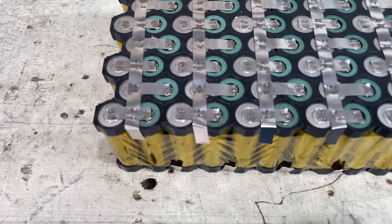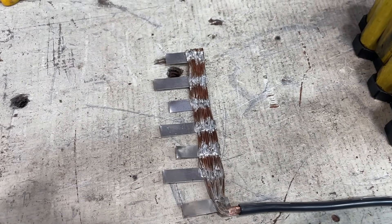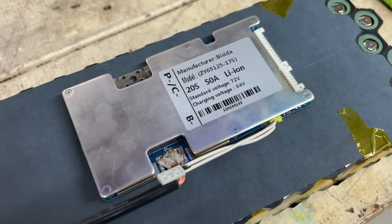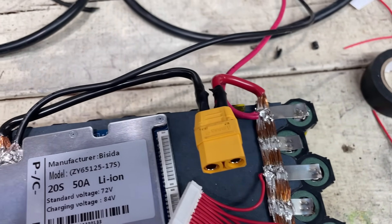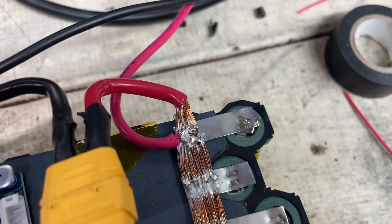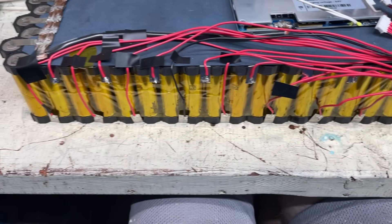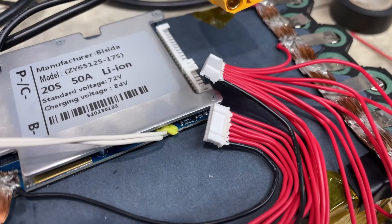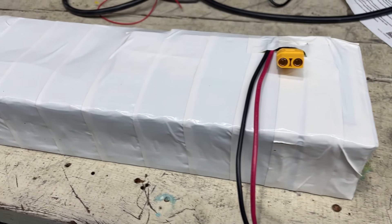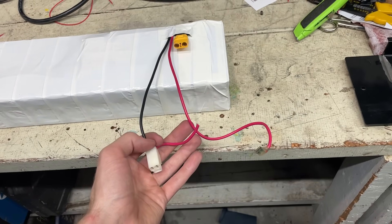After doing the series connections, I used thinner nickel strip for the parallel sections because they carry less current. I then added some fish paper and soldered some copper wire to some nickel strips and spot welded it on. I also soldered it to the BMS. After that, I did the same with the positive side and soldered a negative wire and the positive side to an XT90 plug. I also left some extra wire for the charging plug, then did all of the balance leads.